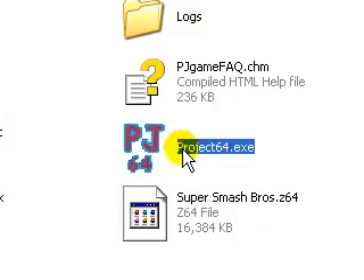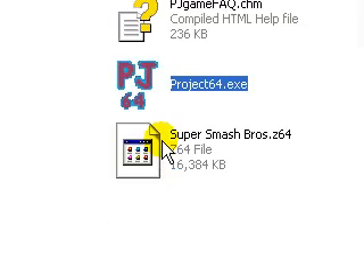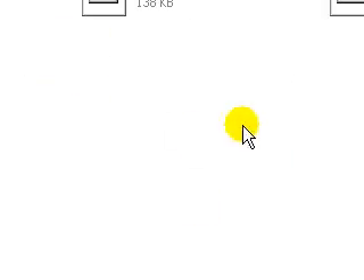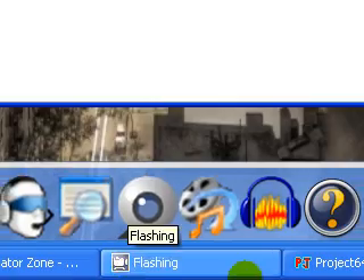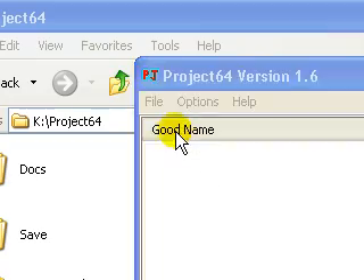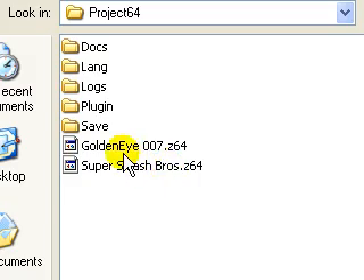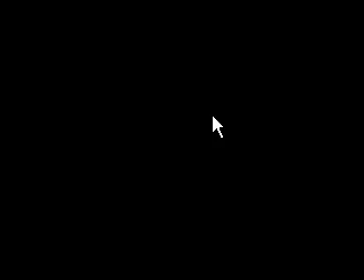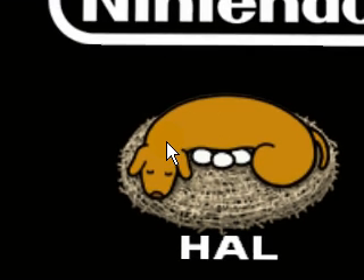I brought up the .exe file, and here I have the .z64, which is the game. I have two games on here right now: Super Smash Bros. and GoldenEye — some of my favorites. Now, this may look like nothing, but watch this — it's just a plain open ROM file. I'm gonna find the game; I'll play Super Smash Bros. Watch this — it's actually gonna emulate it through the computer.